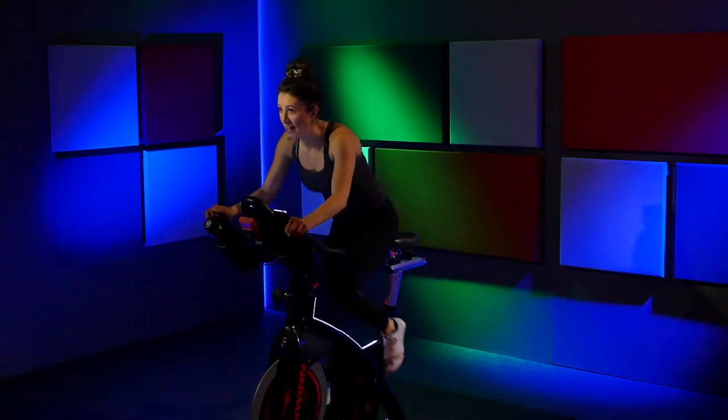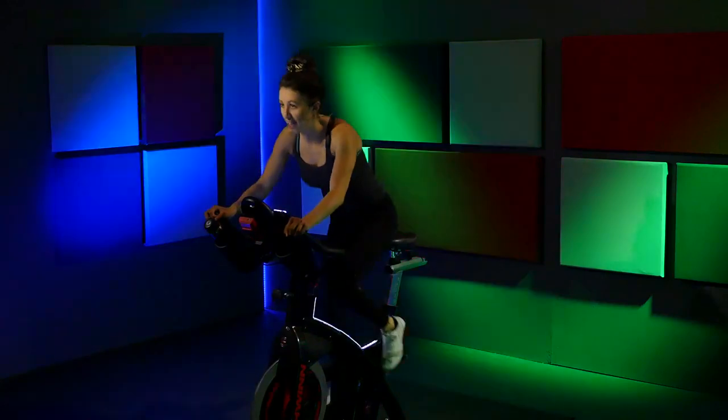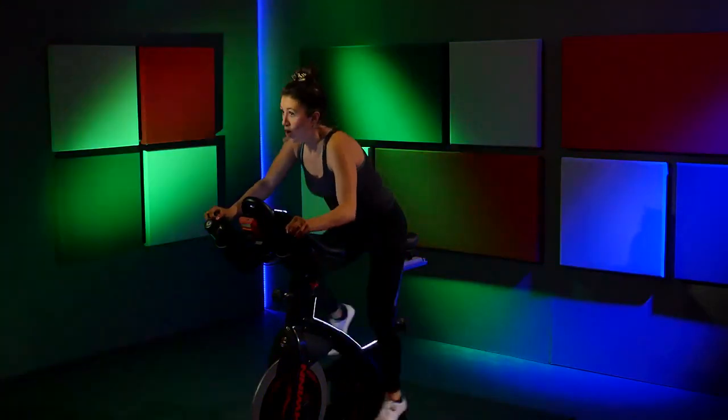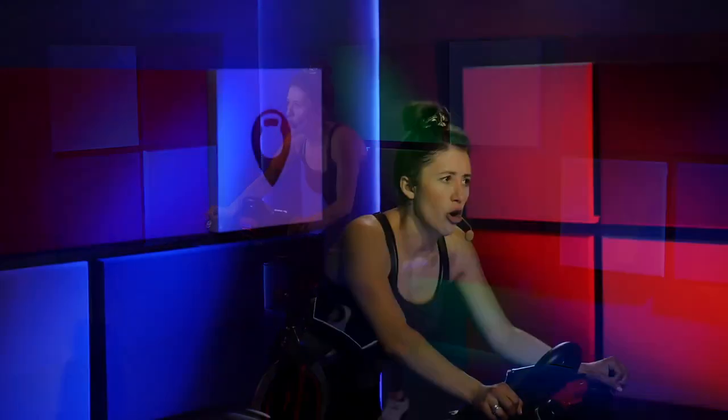Increase that speed — you've got a long push right here, hold it out. Reach down, give me one more full turn up on that resistance. Increase that speed — you've got that cool down coming, but first get to the top of this mountain. Run all the way up. Breathe through it, look ahead. What's at the top of that mountain for you right now? What do you see up there? Finish it — you've got 15 seconds. Hold on to it. Take a big inhale, and as you exhale give me one last push. Three, two — increase that speed — one. Slow it down.